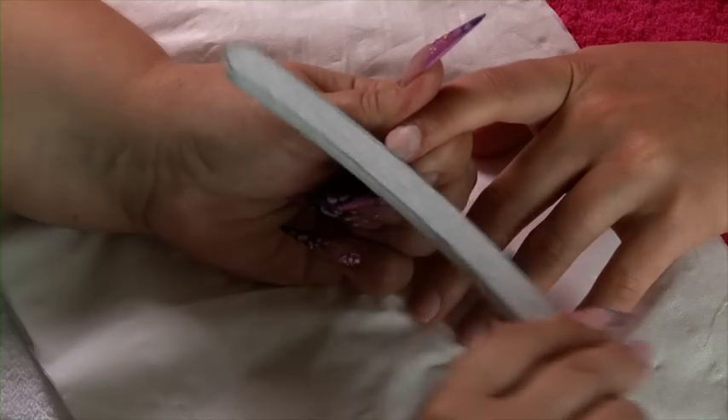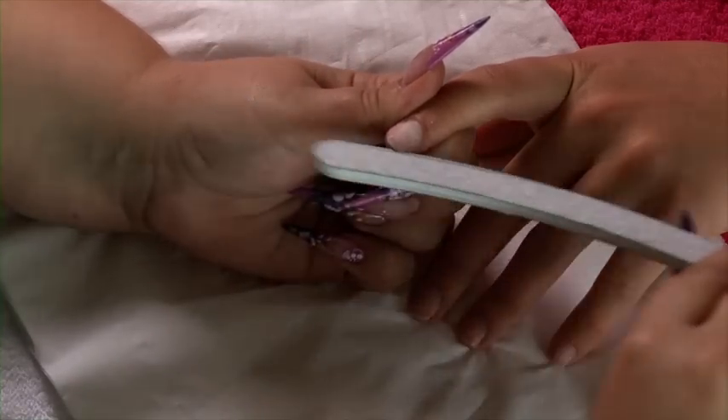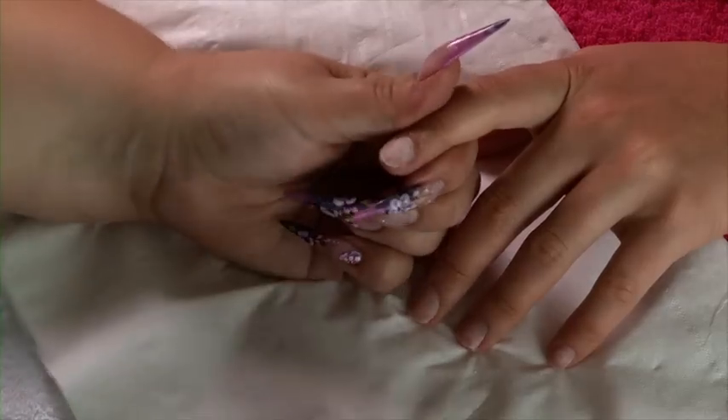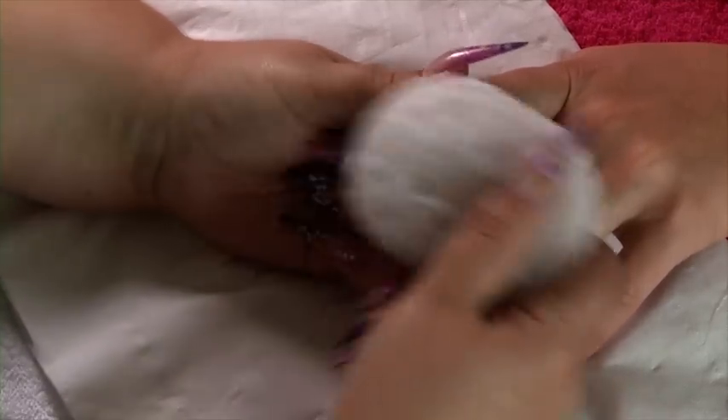The next step is to shape the client's free edge — again, nice and gentle. We now need to remove that dust from the nail so it doesn't get trapped underneath our extension.